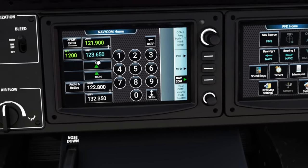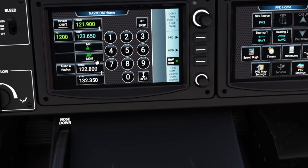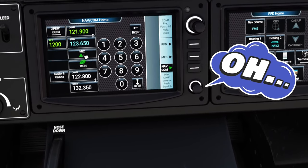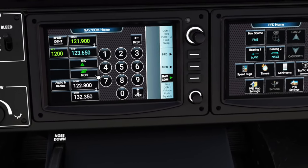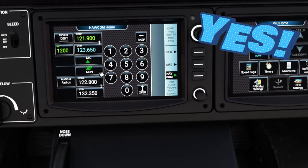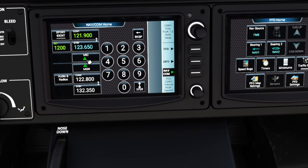If you're in the air and need to pick up ATIS information from your arrival airport, there's a cool feature where you can monitor both COM 1 and COM 2 but only respond on COM 1. This is handy if you don't want to leave your current frequency but need to listen to the ATIS of your arrival airport. Once you have that ATIS, tap the button again to turn off COM 2 receiver and return to only COM 1.